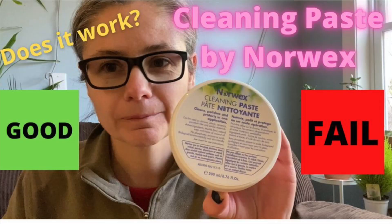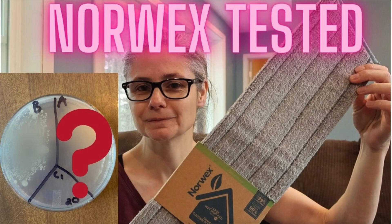I have tested a handful of Norwex products for this channel, including the cleaning paste, the Envirocloth, the mop system, and the descaler. I just moved from a home that has one full bath to one that has three and a half bathrooms, so I needed to purchase some more toilet brushes for the extra toilets in my home, and I figured why not give the Norwex toilet brush a try.